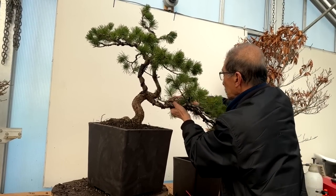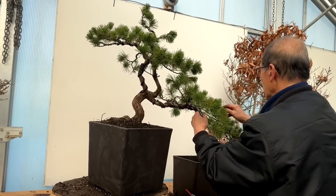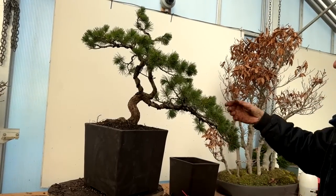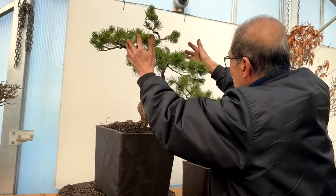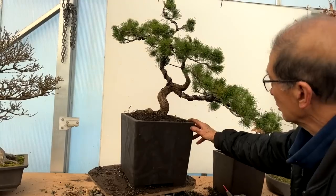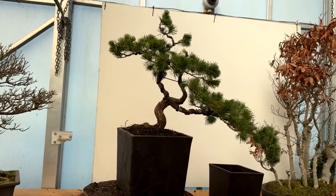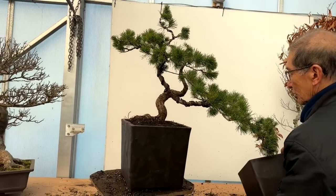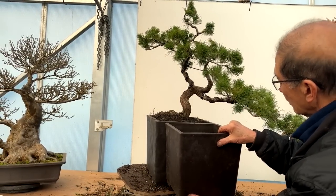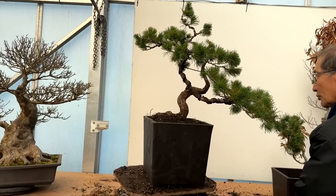This wire was only put on last year so it can continue to be left on the tree for another year. That's the cascading section — there's a bit of jin there so we need to build that crown and create the pad to give it the semi-cascade look. The pot is a bit oversized but I didn't want to stress the tree in a small pot because the surface roots wouldn't fit. I had to go for a slightly larger pot — only about an inch bigger — but it made all the difference. There you go.